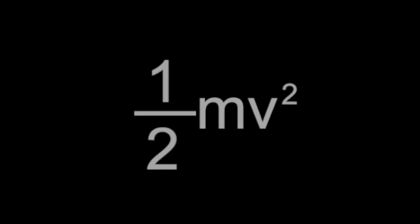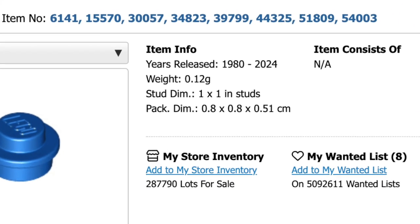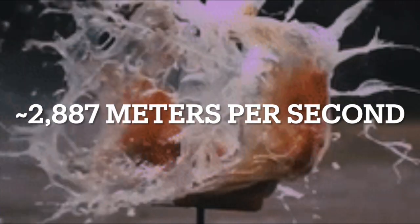The formula to find kinetic energy is pretty simple — it's just half of the mass times the velocity squared. A single Lego stud weighs 12 hundredths of a gram. That means that to give it 500 joules of kinetic energy, we would have to get it moving at almost 2900 meters per second.